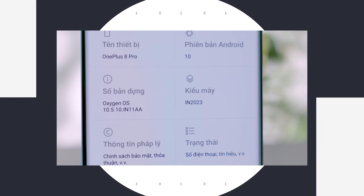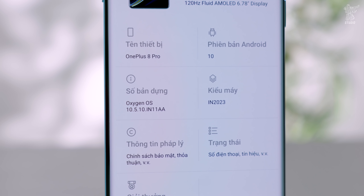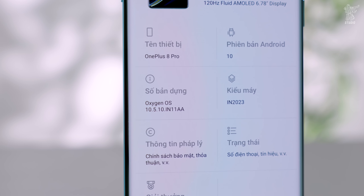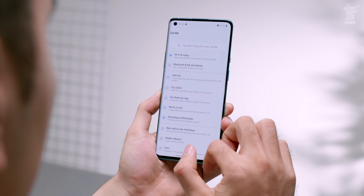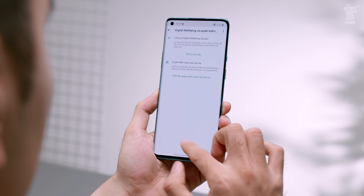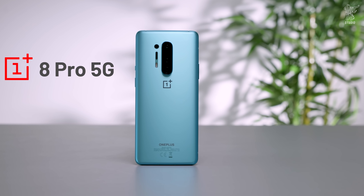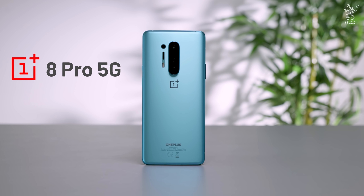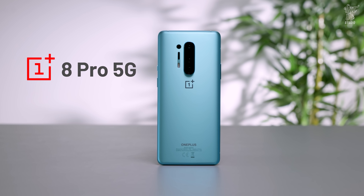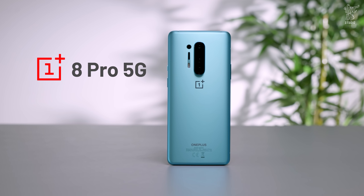Vậy sau video này thì máy OnePlus 8 Pro chính hãng khác gì máy xách tay? Thứ nhất, ROM máy sẽ chạy hệ điều hành OxygenOS. OnePlus sẽ có 2 hệ điều hành: OxygenOS dành cho thị trường quốc tế và HydrogenOS dành cho thị trường nội địa. Tuy nhiên bây giờ thì 2 hệ điều hành này có thể nâng cấp sang cho nhau được. Thứ hai, tên đầy đủ của máy là OnePlus 8 Pro 5G. Vì máy có thể sử dụng được 5G tại Việt Nam nên tương lai khi các nhà mạng cung cấp 5G, anh em có thể sử dụng trên máy được. Còn xách tay có hỗ trợ hay không thì mình không rõ.